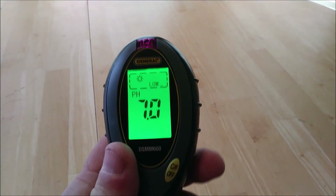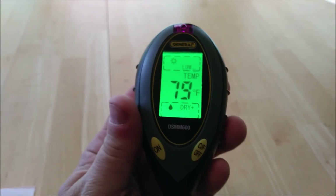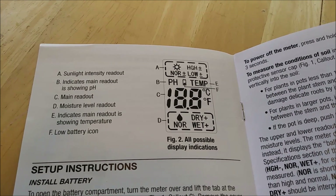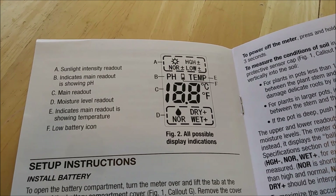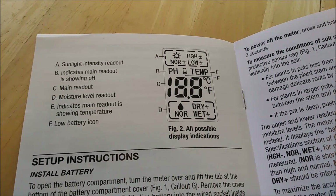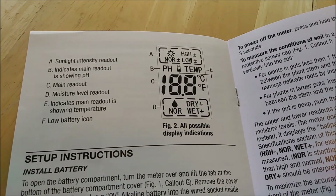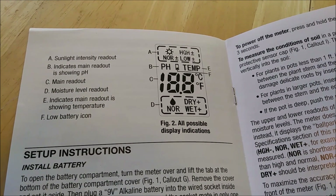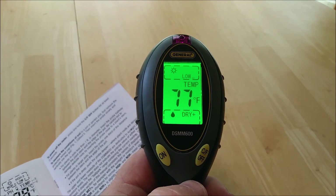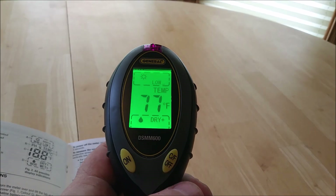It shows the pH currently at neutral, at seven. The upper section, A, tells you the light intensity: low, normal, or high. The B section shows either the pH or the temperature. There's a little battery indicator between those two. The C section is the main readout, and the D section is the moisture level: normal, wet, or dry. Right now on the table, I have low light, the temperature is sitting at 77 degrees, and it's reading dry because it's not inserted into the ground.